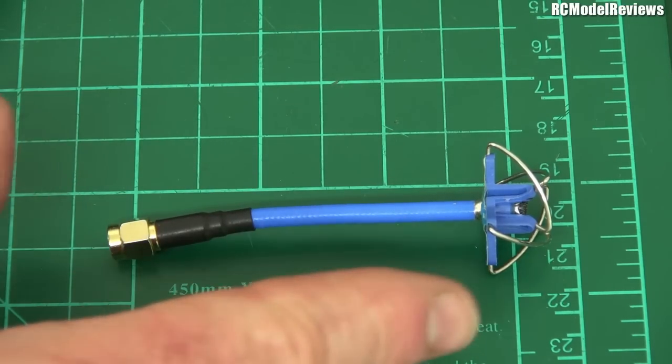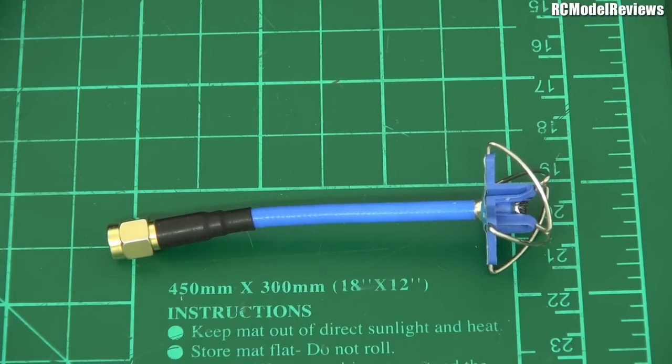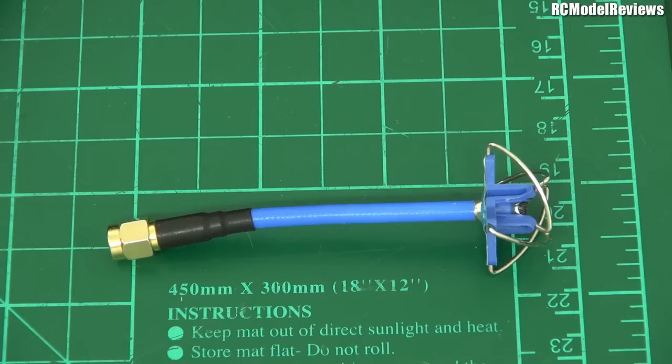To get a baseline for these tests, I use the Aomway cloverleaf antenna — a four-lobe cloverleaf, really one of the best omnidirectionals on the market. This was put on the DVR and I'm going to fly the same course with three antennas. The quad I used is the Cicada 180 — it's got an older generation CMOS camera, and the sky conditions here are the worst possible for CMOS, so the picture is really poor. Also, I had a crash earlier and it got some muck on the lens. But that's not important — what we're looking at is the amount of noise on the signal and multi-pathing, which tells us how good an antenna is. This is a pass of the course with the omnidirectional antenna.